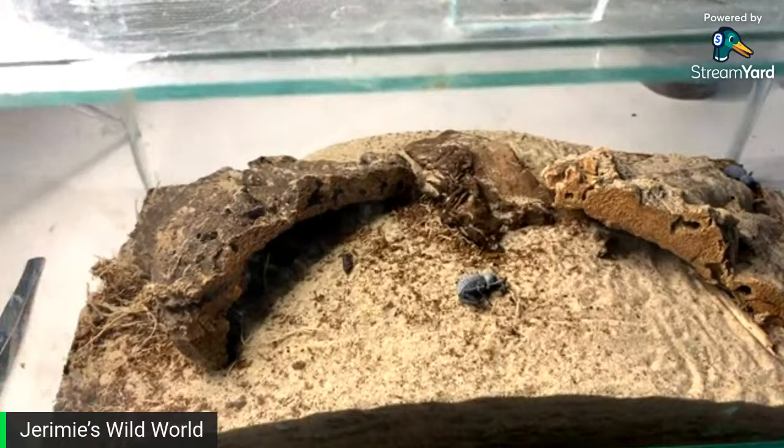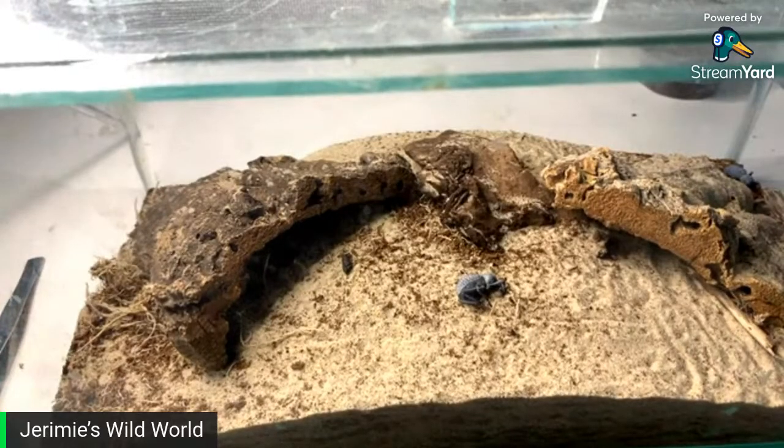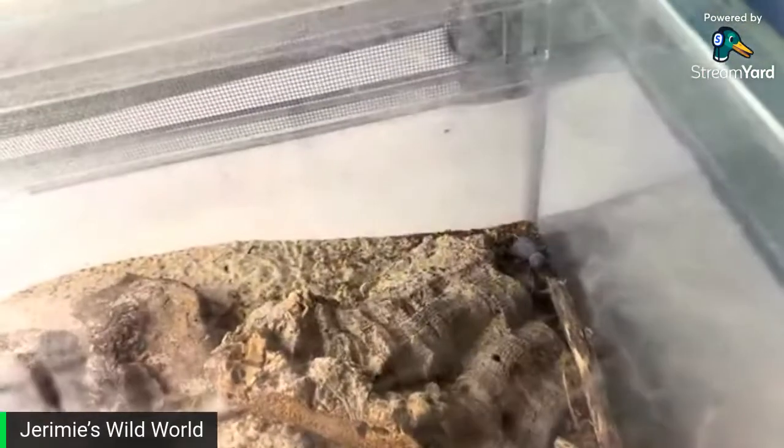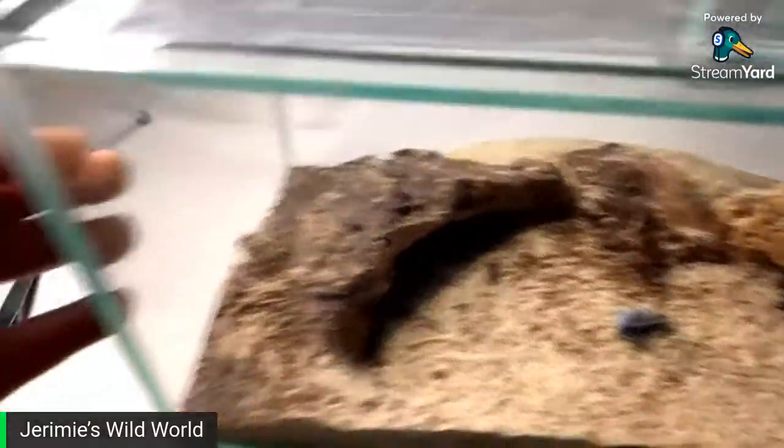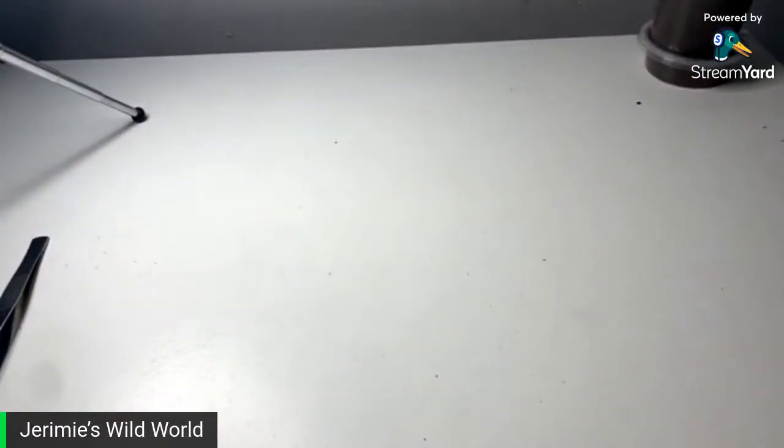I really wanted to pick up some more blue death-feigning beetles. They're typically dormant — they just sit in a spot, I guess to save energy. Pretty cool species and a great communal tank if you guys are thinking of doing a communal that actually works.